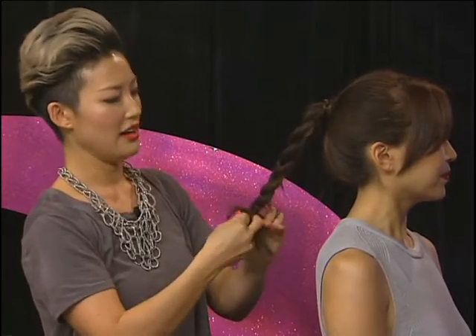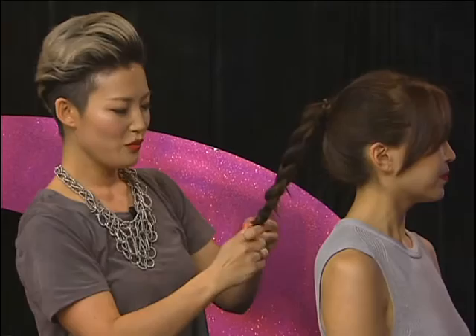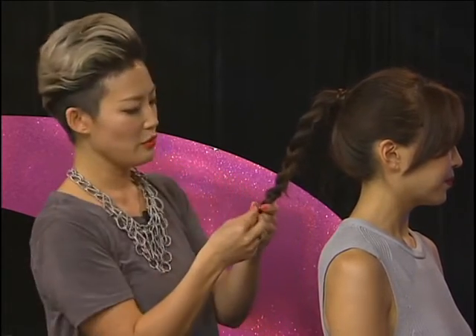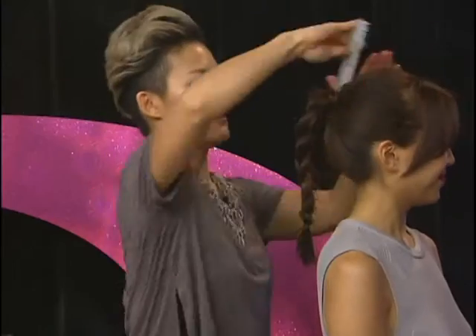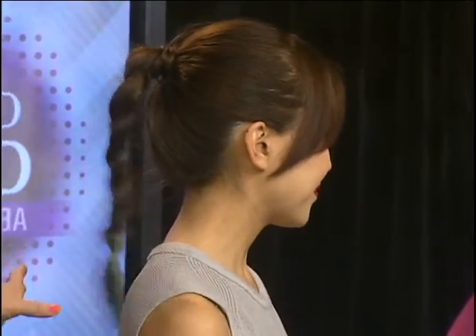A lot of these classic braids are coming back — if you've noticed, a lot of people are wearing very strong cornrows, braids, and French braids. It's very simple and easy for the summer, and it keeps your hair out of your way. If you look at the side view, it's so strong, bold, and powerful.